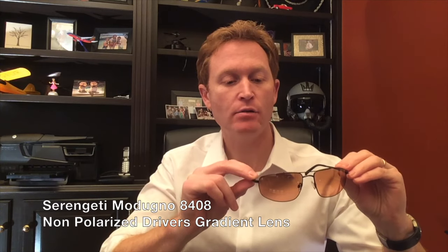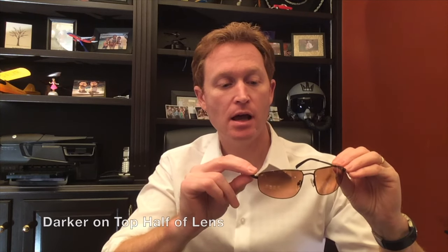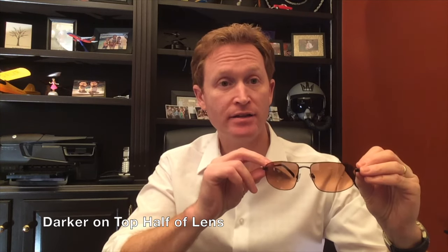Hello, this is Arby from FlightSunglasses.com and I'm here to do a review today on the Serengeti Medudino. This is model 8408 — the shiny dark gunmetal with the driver's gradient non-polarized lenses. It was just added to the PADS collection this year.